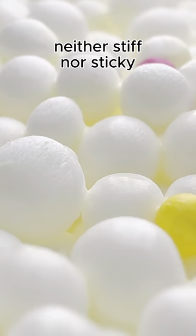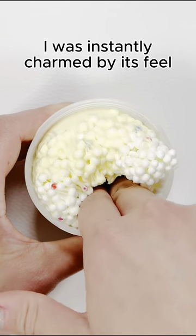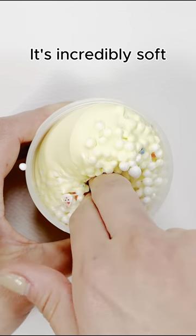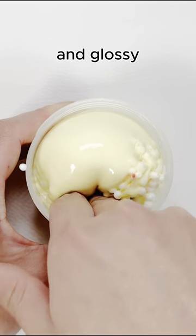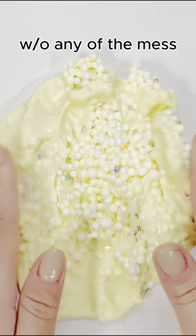It arrived in perfect condition, neither stiff nor sticky. I was instantly charmed by its peel — it's incredibly soft, creamy and glossy. It's like playing with pastry cream without any of the mess.